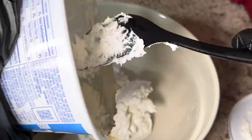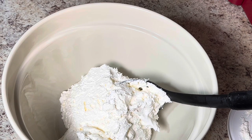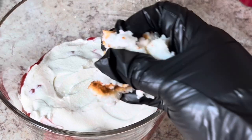After I finish whipping up my Cool Whip and cream cheese, I'm going to go ahead and assemble my cake. The first thing I do is start with a layer of angel food cake on the bottom — I just pull it apart with my hands and put it on the bottom. Then I put a layer of strawberries, and then a layer of my cream cheese mixture.